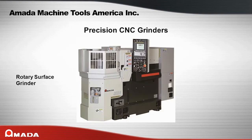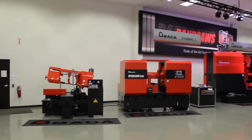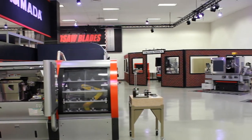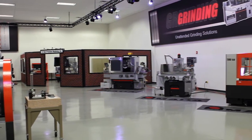Amada Saws, Mills, Blades, and Grinders are sold and supported by Amada Machine Tools America with headquarters located in Schaumburg, Illinois, and a branch office located in La Mirada, California. At Amada Machine Tools America you can see many of our machines set up for demonstration on our showroom floor. Please call to schedule an appointment so that you can see for yourself the extensive line of products that Amada has to offer.